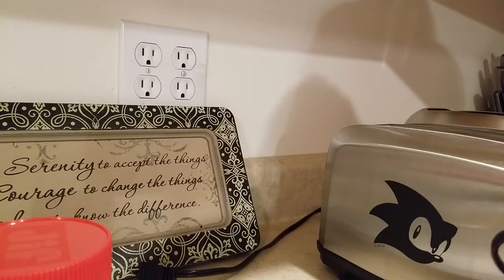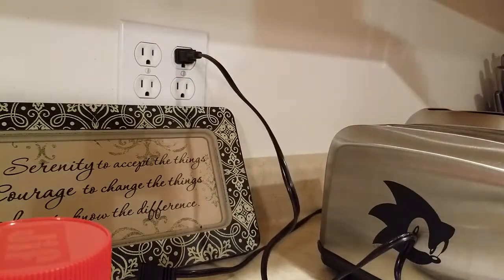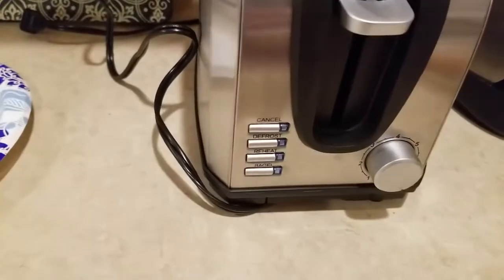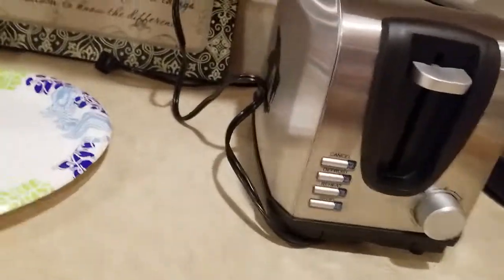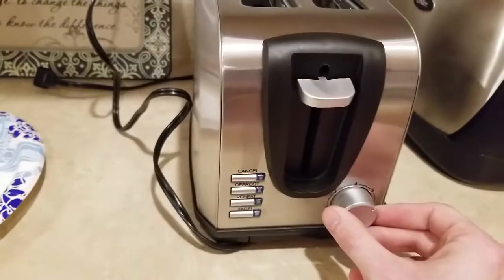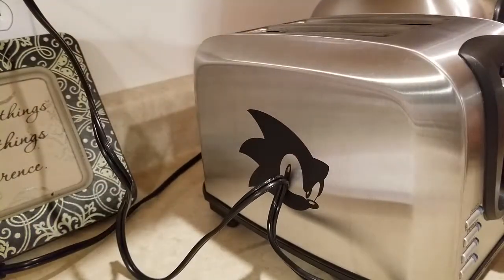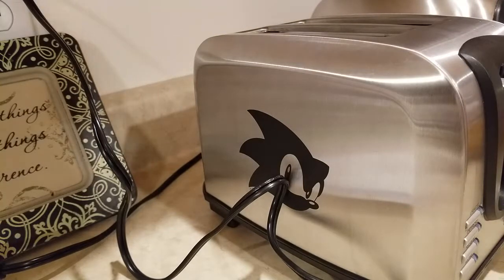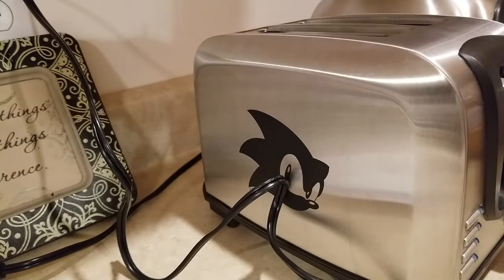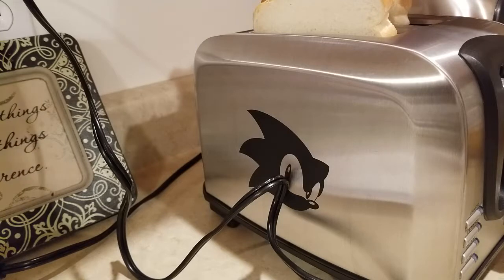It's got a nice little twisty tie to undo. It's in. Here's what it says on the side: cancel, defrost, reheat, and bagel mode. You've got your little knob here just like any other toaster. I'll set it to four and a half. You're gonna be watching me actually just put bread in and watch the whole toasting process — no editing, no special stuff. Got some Bunny soft twist bread; let's see how good this toast really turns out to be.